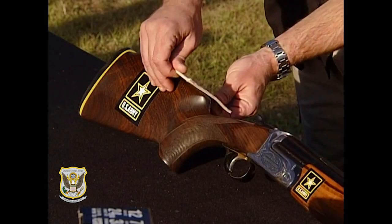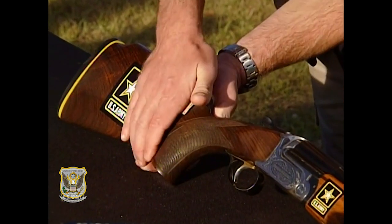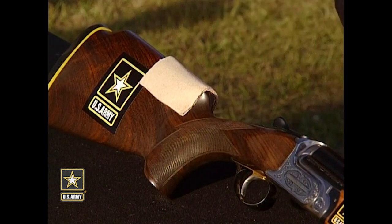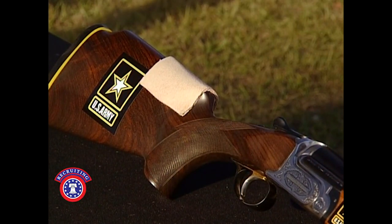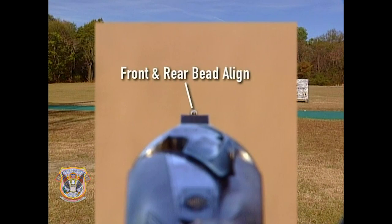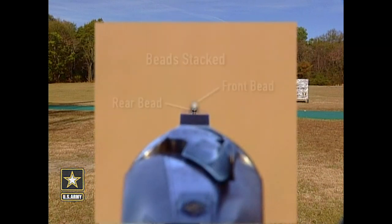To raise the point of impact, we're simply going to place this moleskin directly on the comb. Make sure you put it at the same point where your cheek comes in contact with the stock, which is going to raise that point of impact. Typically, as you aim and place one bead behind the other, you'll achieve a pattern of roughly 50-50. As you raise your cheek on the comb, your point of impact is raised as well.